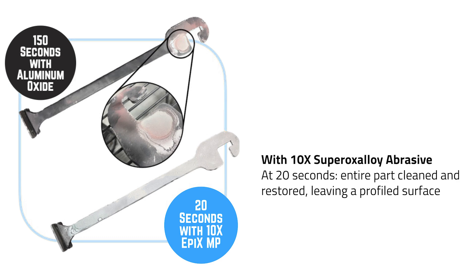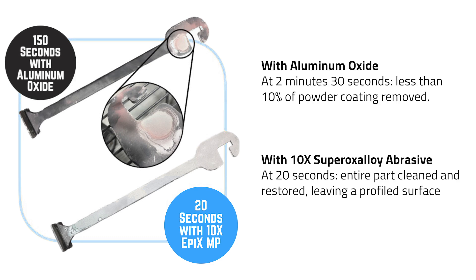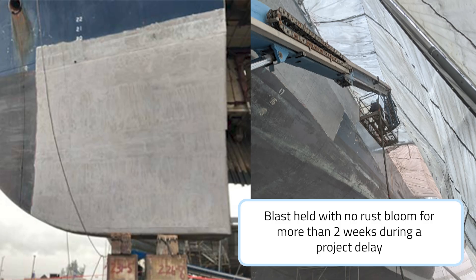Compare that to two and a half minutes with aluminum oxide, which was only able to complete a small portion of the hook. Here's another awesome example: this ship was blasted with 10X's Kinetics 2070, and after two weeks in the rain, it had no rust bloom.